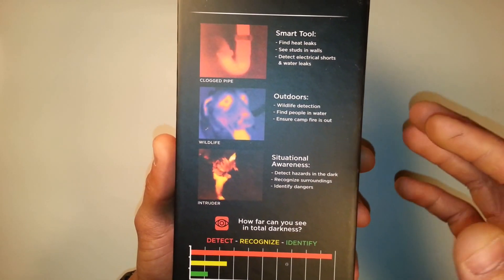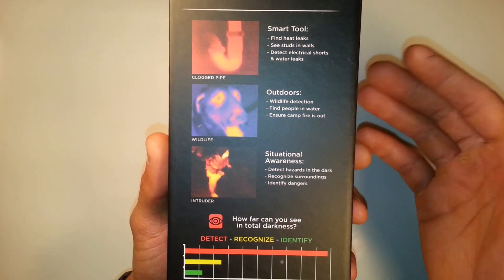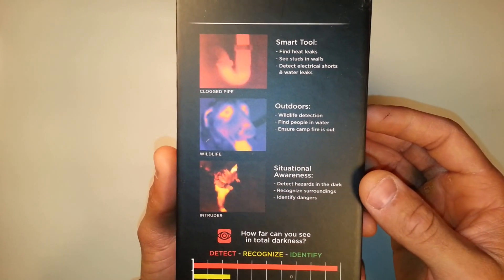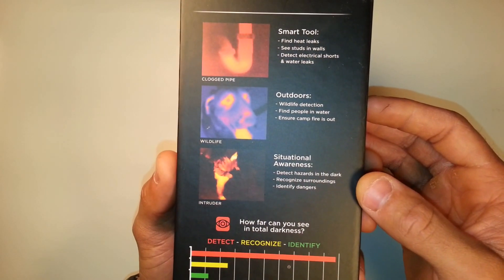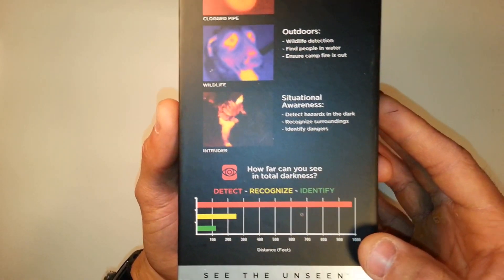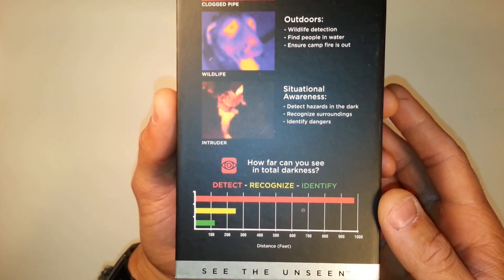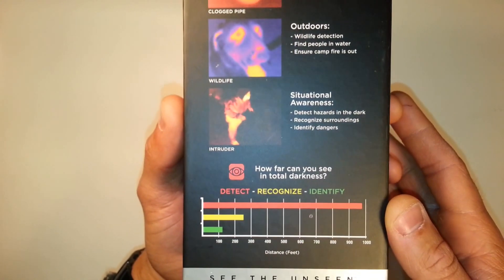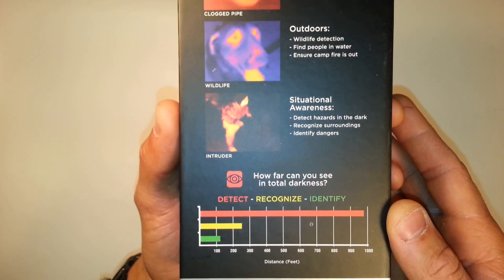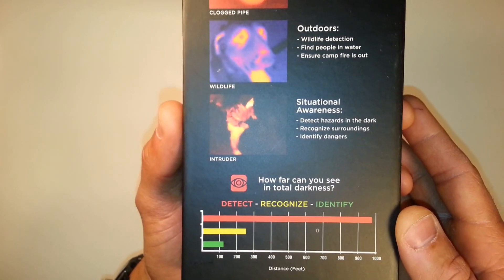As you can see, they talk about home repair, but they also talk about outdoors, wildlife detection, finding people in the water, ensuring a campfire is out, situational awareness, detecting hazards in the dark, recognizing surroundings, and identifying dangers. They also give you a range distance for how far it will work — they claim it will detect a change in temperature at about 1,000 feet, recognize at about 250 feet, and identify what you're looking at at about 100 feet.